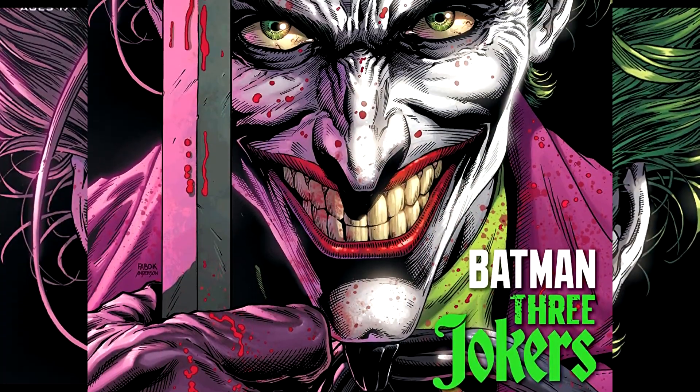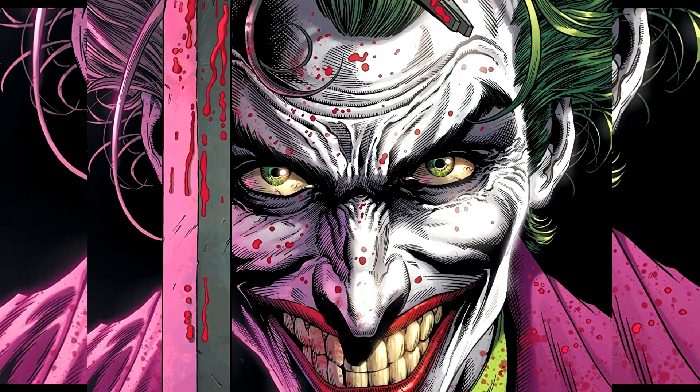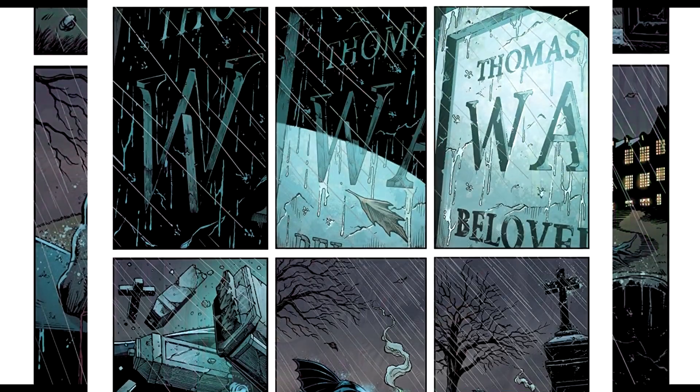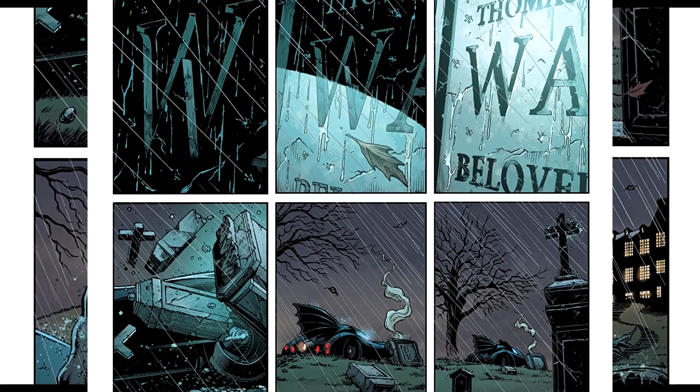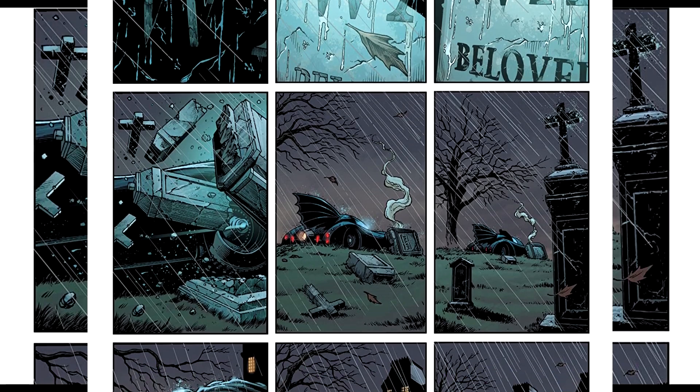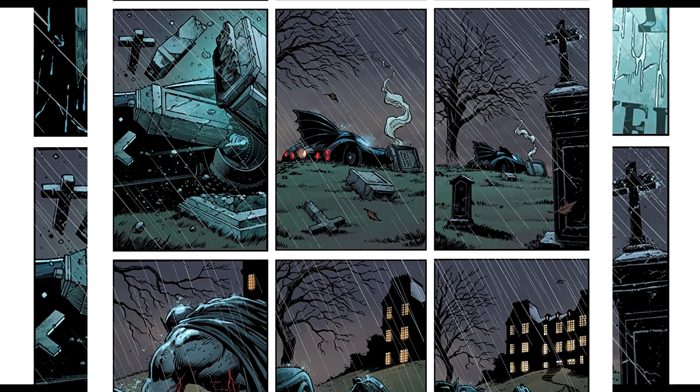Geoff Johns is the writer. Jason Fabuk is the illustrator. The color artist is Brad Anderson. Rob Lay does the letters. Fabuk and Brad Anderson do the cover. Mark Doyle and Ahmido Tortuto do the editing.